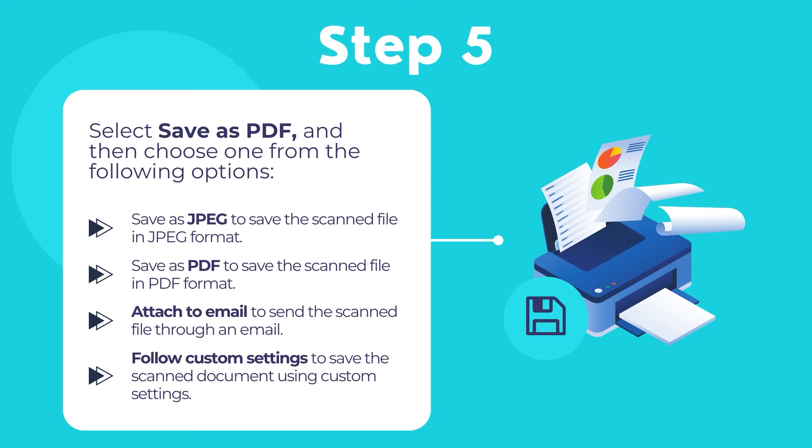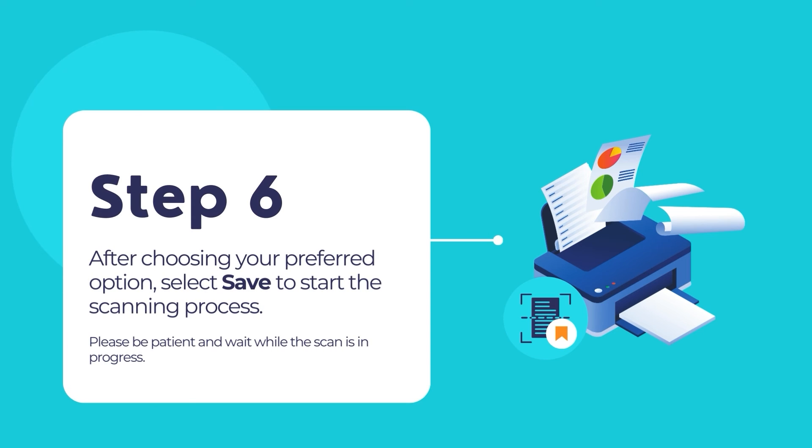Choose any of the following options: Number 1, Save as JPEG to save the scan file in JPEG format. Number 2, Save as PDF to save the scan file in PDF format. Number 3, Attach to email to send an email using the scanned document as its attachment. Number 4, Follow Custom Settings to save the scanned document using custom settings. Once you have chosen your option, select Save to start the scanning process.